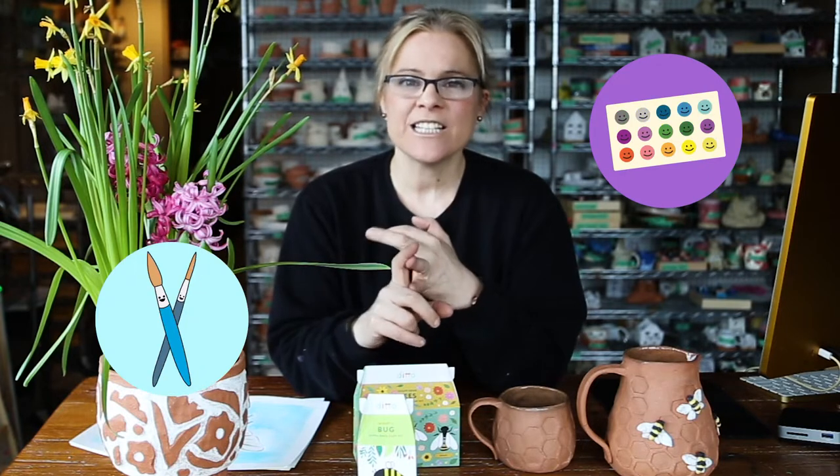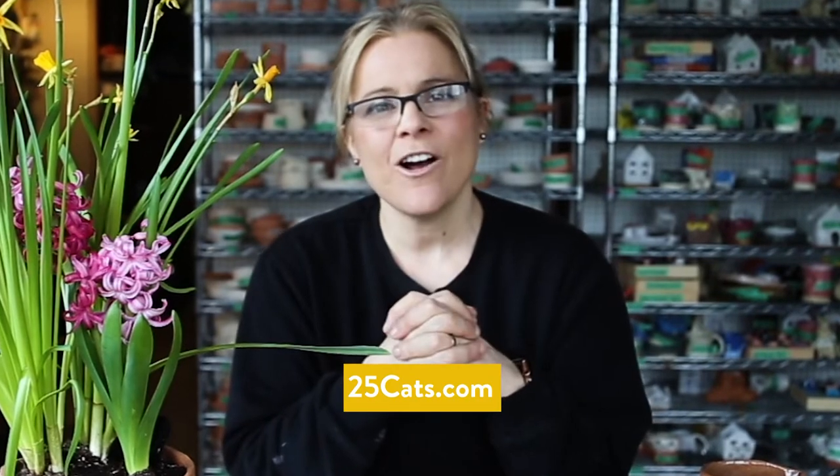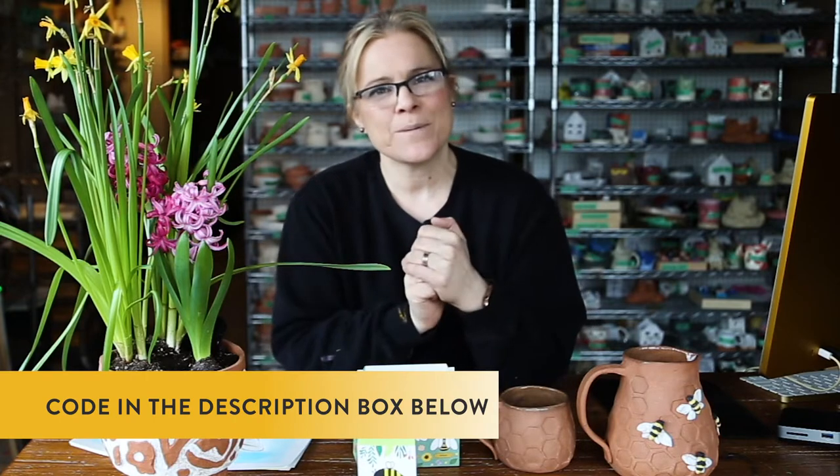So grab yourself your watercolor cake pan, your watercolor brushes and your field book and let's get ready to get started. You will need some pencils and eraser as well. If you don't have any watercolors at home, you can go to 25cats.com — we have a really cool watercolor bundle there and it's 20% off. The discount code is in the description box below.